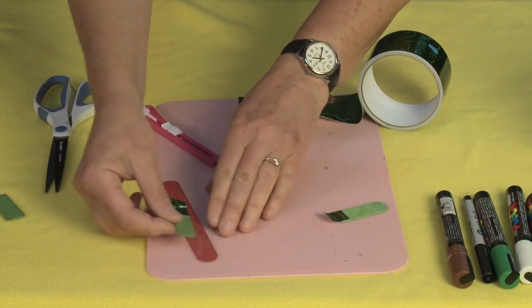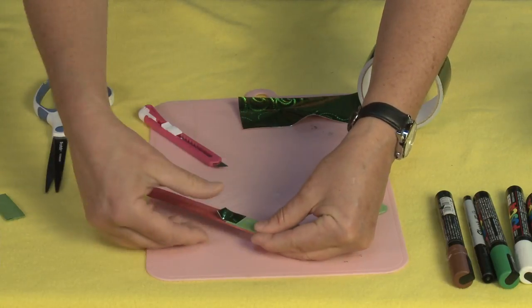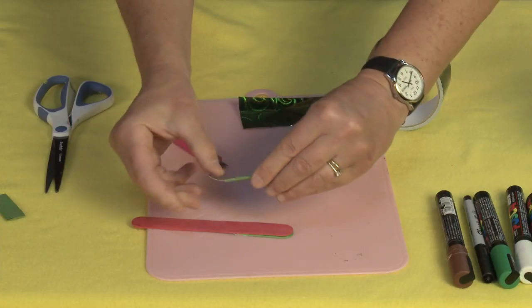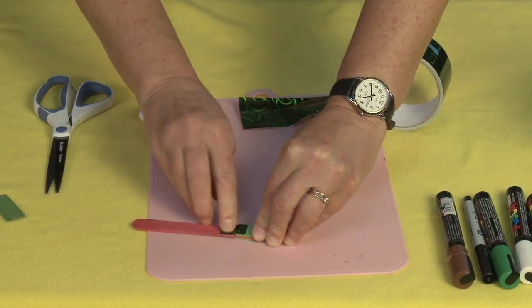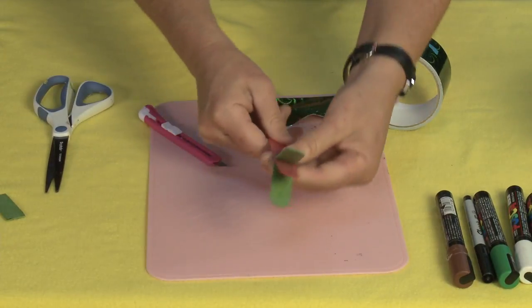Now I'm just going to line this up curved edge to curved edge and smooth that down, then flip it over and do the same thing again. Smooth that down, and you can already see it starting to take shape.